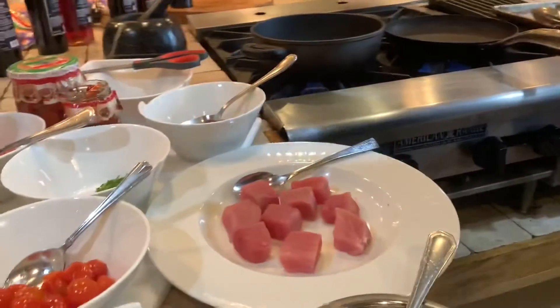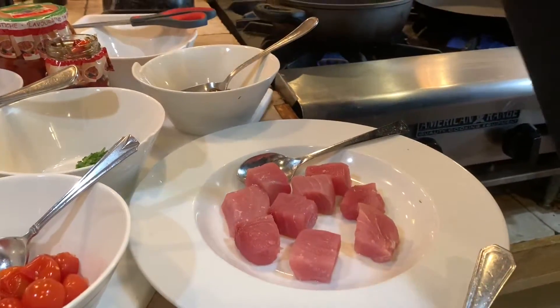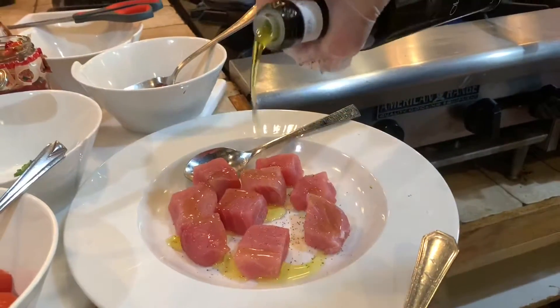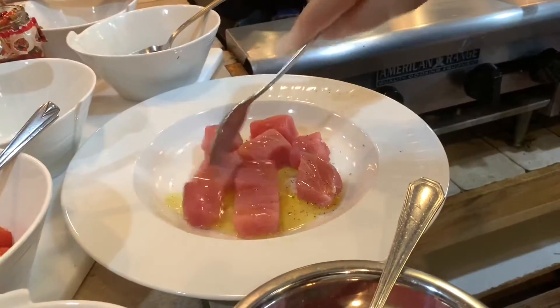So here we got the tuna. We're going to put a little bit of salt and pepper on the tuna, and a little bit of extra virgin olive oil. We let it marinate for a couple of minutes like this.